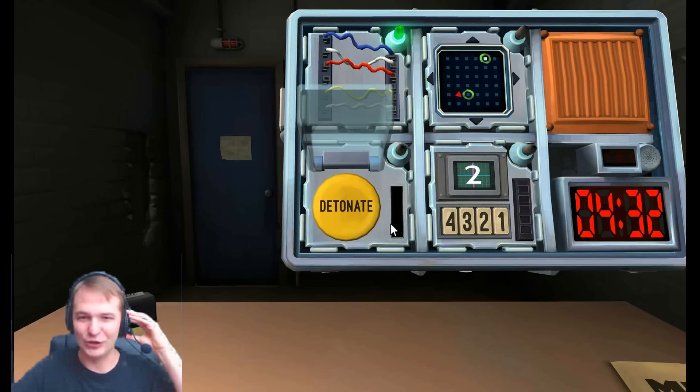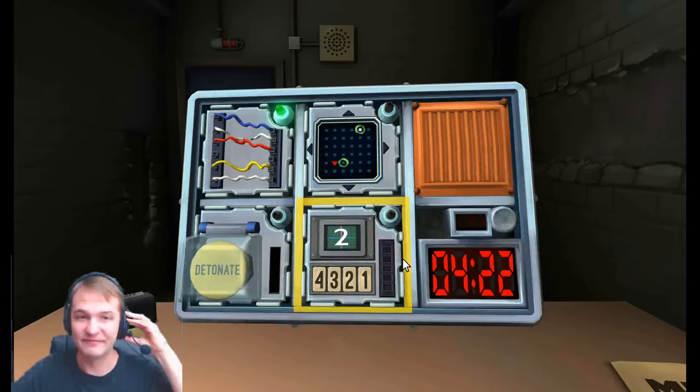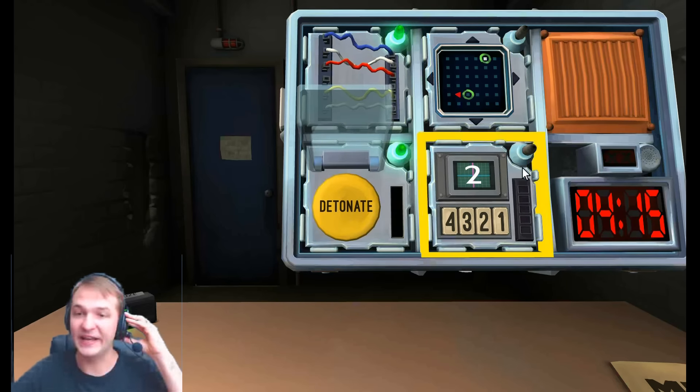Next, big yellow button that says detonate. So if the button... is there more than one battery on the bomb? Just one battery. Okay, in that case, hold it down. And it is white. One.